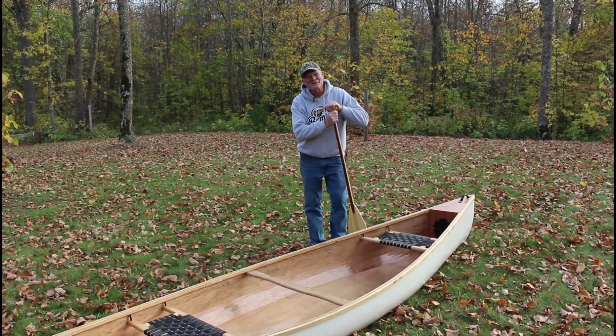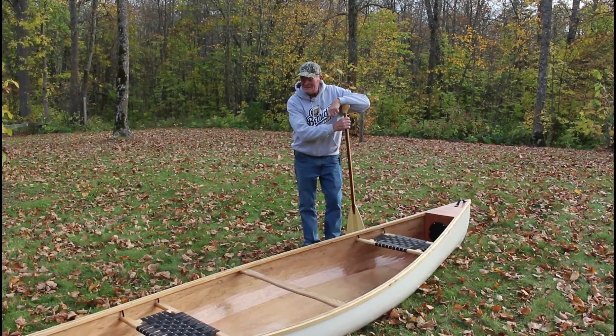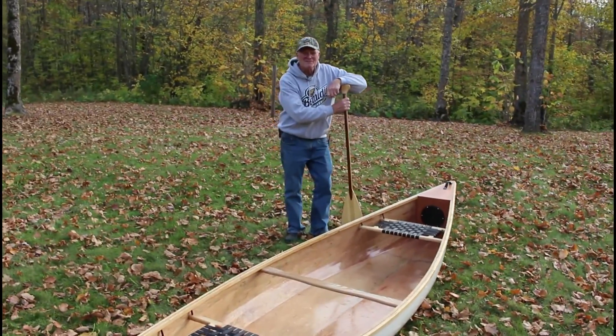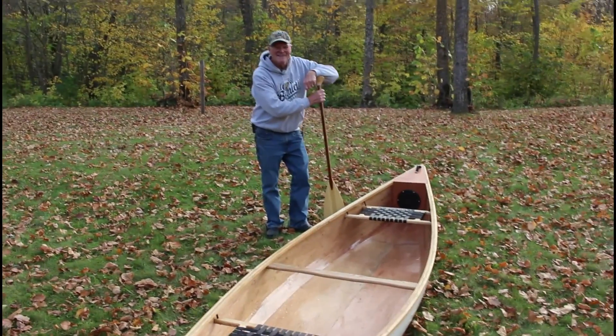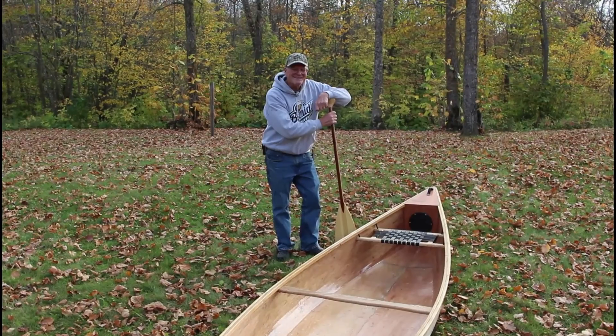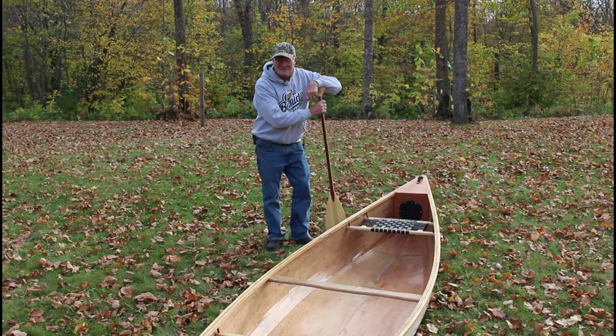I'm spending the winter writing a book on how to build it. Anyone interested in building a pretty shapely canoe out of two sheets of plywood, Ripple 2 might be the canoe for you. Until next time, this is Mark with Backwood Basics — let's paddle together.